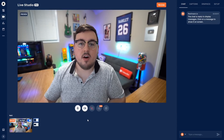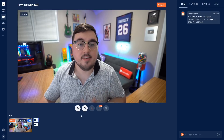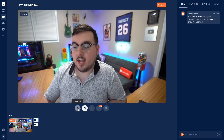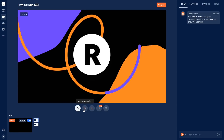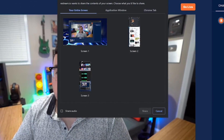With that covered, let's take a tour. Dead center with terrible hair is me, and that is the preview — this is what people will actually see on stream. I can mute my mic or hide my camera, which is cool because instead of a black screen it lets you set a custom graphic — obviously with the pro version, which is nice.